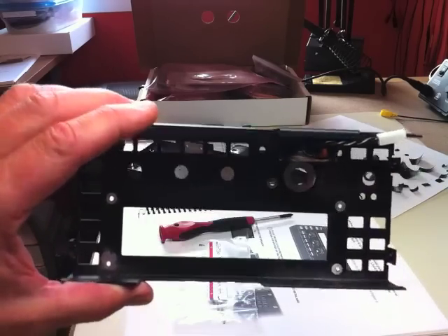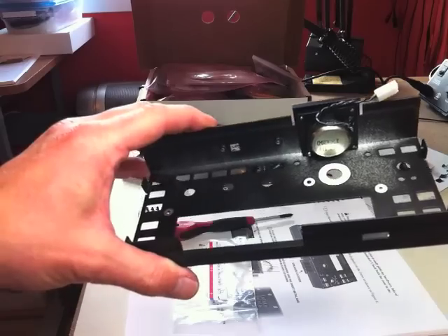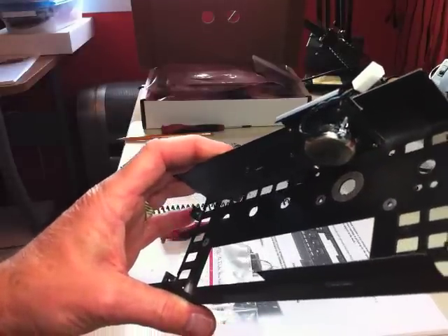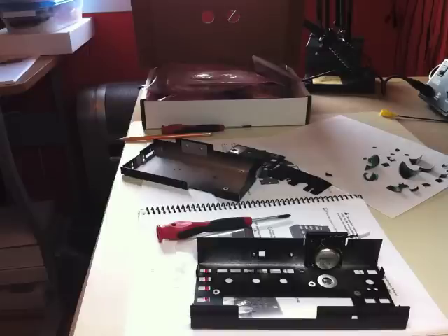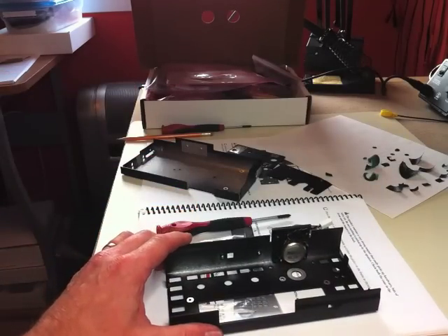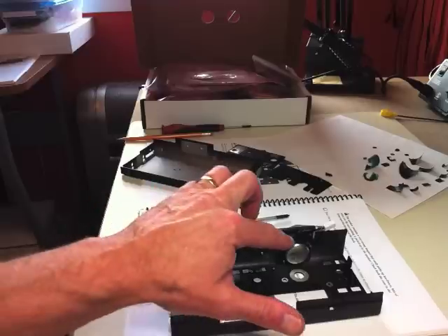Julian, G4ILO, mentioned on his blog that the speaker contains a very powerful magnet, and that during manufacturing, lock washers and other small hardware can inadvertently be attracted to the magnet and end up inside the speaker housing. He found some lock washers in his speaker that he had to remove. I had a good look at mine with magnifying goggles and mine was clean — no lock washers or anything inside. But when you get your speaker, definitely have a careful look inside with magnifying goggles, because some of those lock washers are very small and can hide easily.